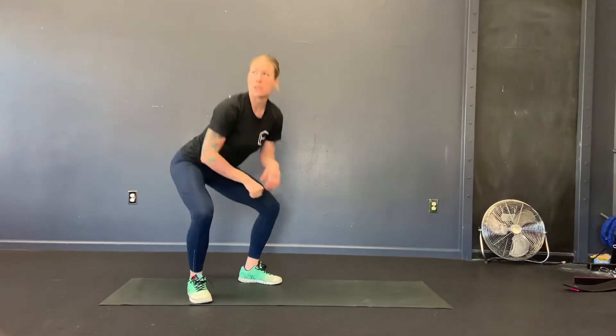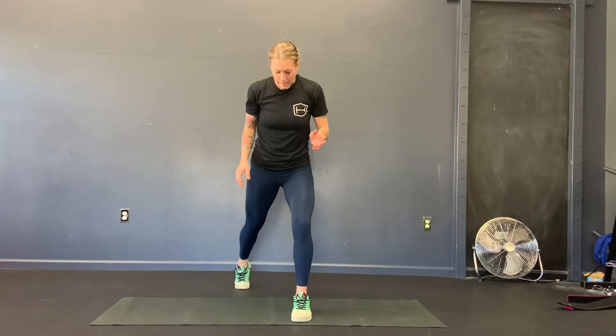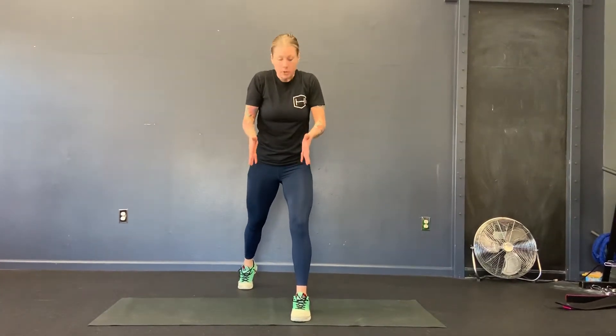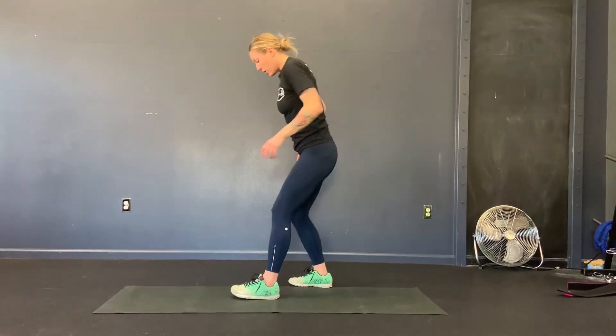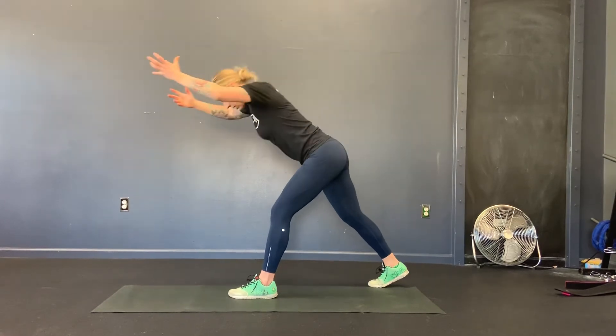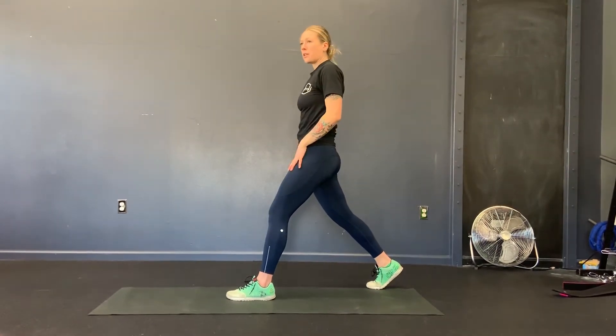Next exercise is the hinge and reach. For this one, we want to come into our high lunge position, feet are hip distance apart. We want to be on those railroad tracks, then legs stay straight. We're going to push the hips back, reach the arms forward. It's all about trying to stretch this front hamstring — reach the hips back, reach the arms forward. We're going to go 30 seconds on each side.